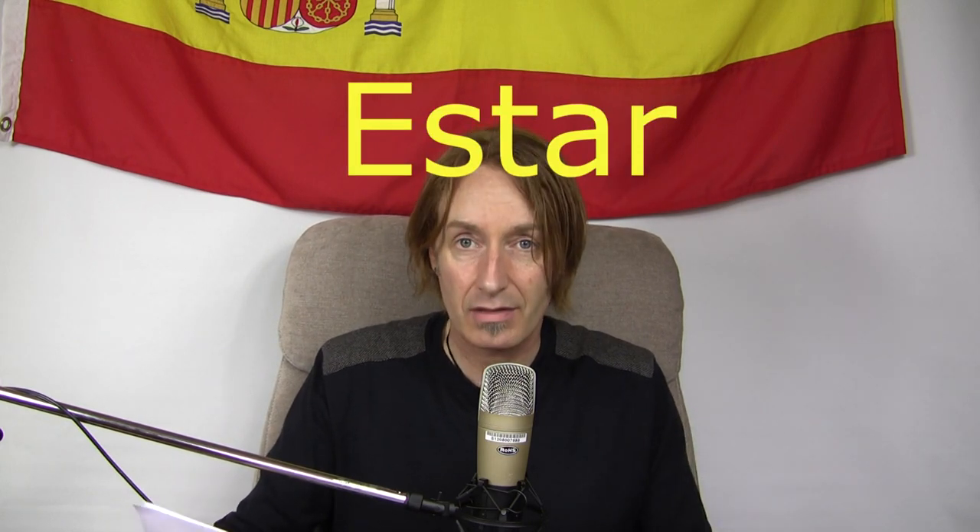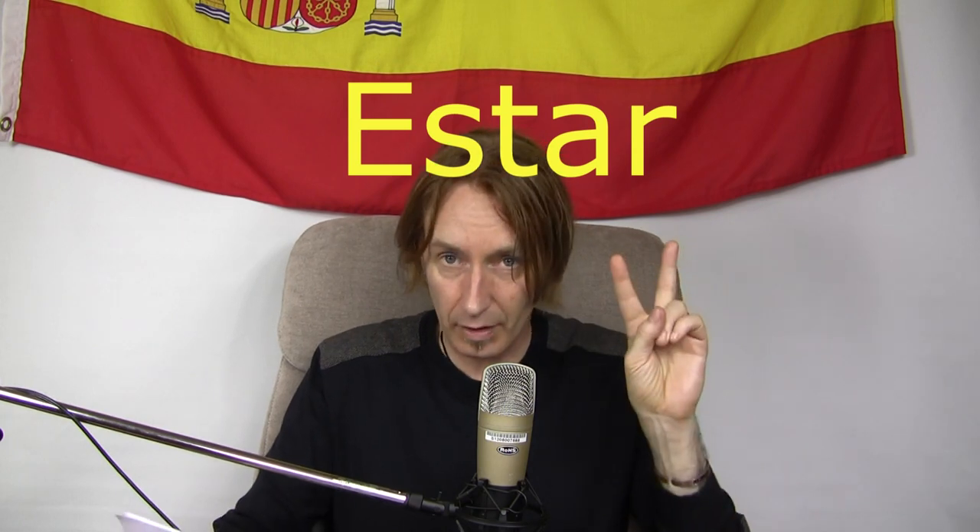Then we've got the verb to be, which is estar. There are two verbs to be in Spanish. This one is estar. Imagine a little boy or a little girl saying, what would you want to be when you get older? I want to be a star. Estar — to be.